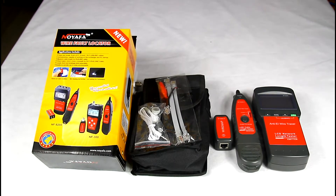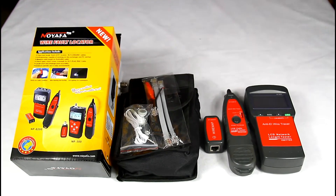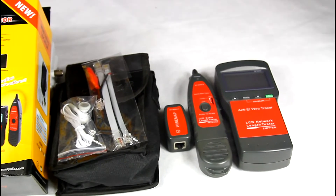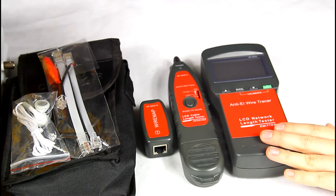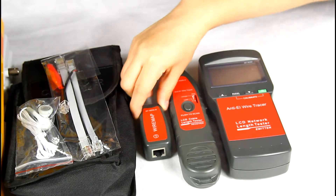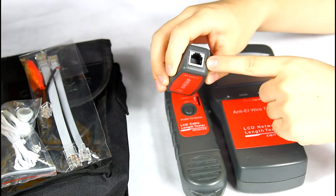Hi everyone, today I will introduce our network telephone cable tester NF8200. It is made up of three parts: the emitter, receiver, and remote. The remote has two parts: RJ45 and RJ11.